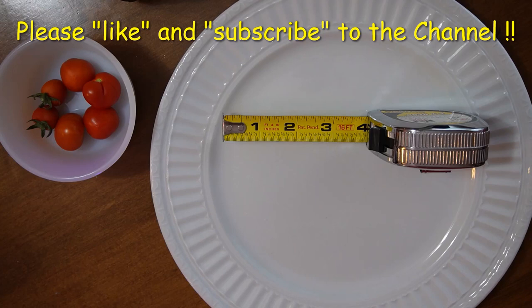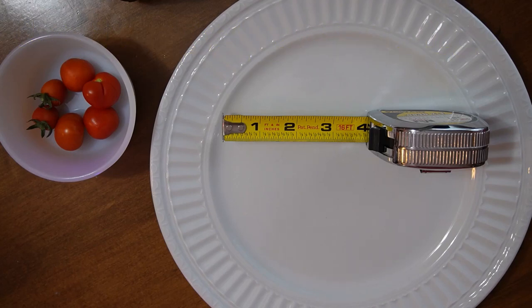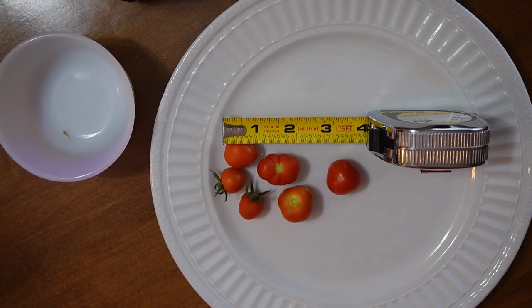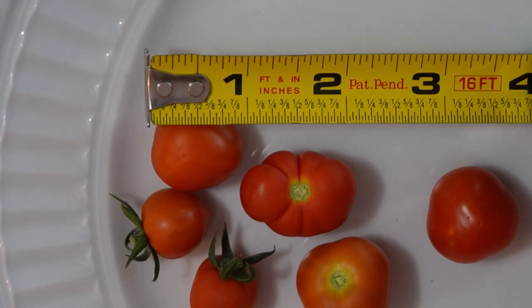For the purposes of showing you the size of these tomatoes, I put a little tape measure on here. They vary in size a little bit, but we're looking at pretty much half an inch up to an inch in diameter roughly. So this is like somewhere between a currant and a cherry type tomato.